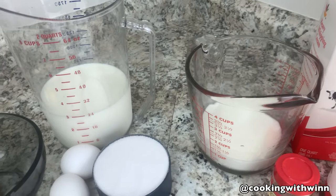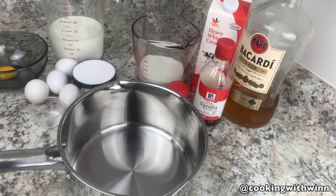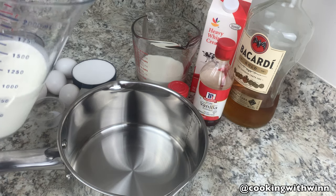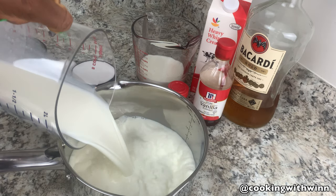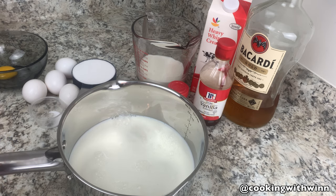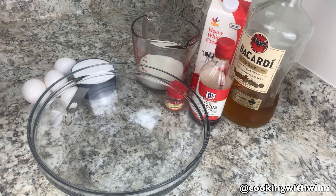If you want to learn how to make this, stay tuned and keep watching. The first thing to do is to go ahead and take your three cups of milk to a saucepan or pot, take it to the stove and steam it on medium low. You don't want this to boil, you want it to steam. While my milk is on, I'll be whisking my egg, sugar, and salt together.